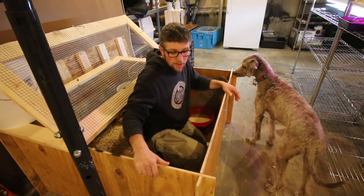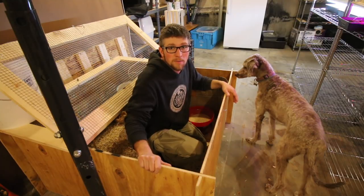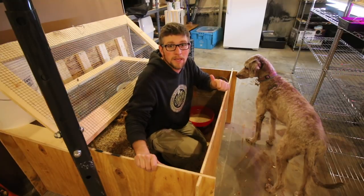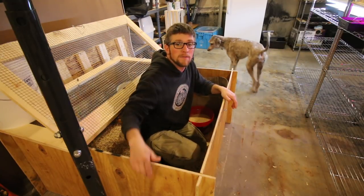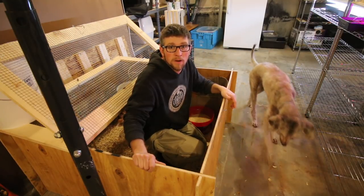If you haven't seen how we made our chick brooder, I'm gonna put a link to that video right here. The products we've been using for the brooder, the feeder, the water, and the heat lamp from Coops and More — there's a link in the description down below. Click on that and use the promo code Alumni Acres, you get 10% off your order and free shipping.